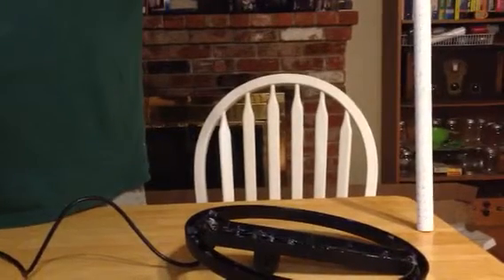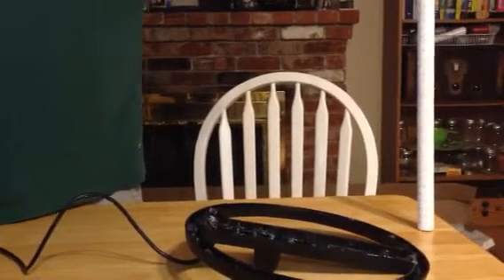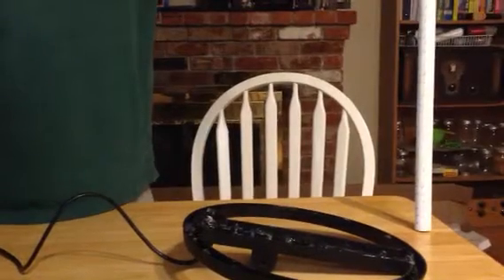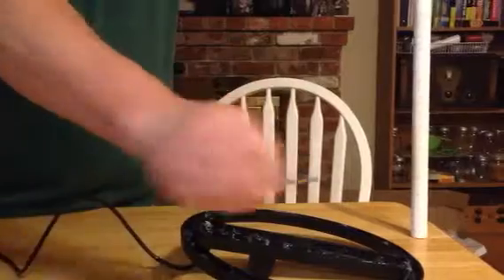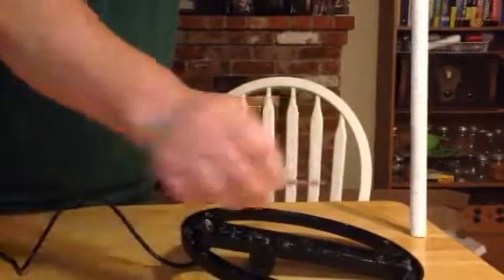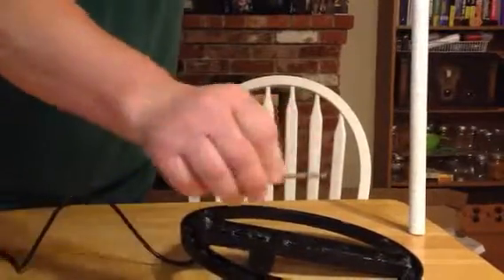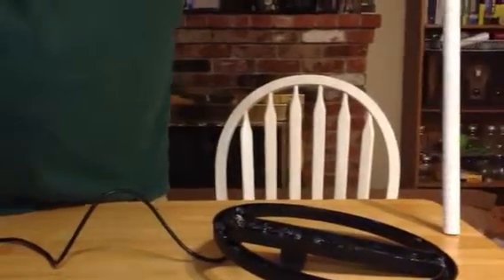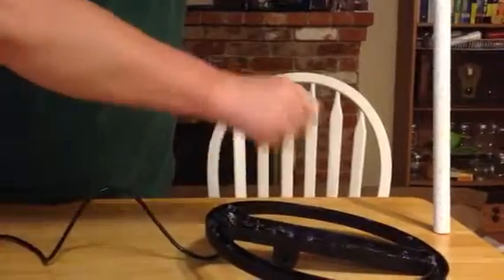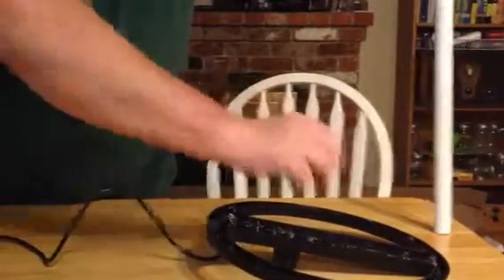Just to show the test of the discriminating circuit, this is a steel deck screw. It picks up at about 14 centimeters. Now I'm going to switch to discrimination, and it doesn't pick it up at all. It shows the discrimination circuit is working.